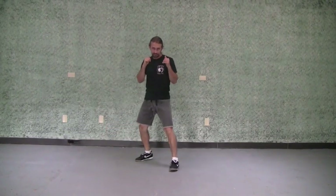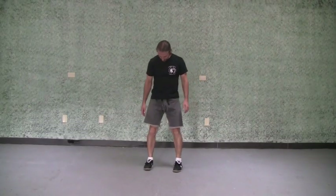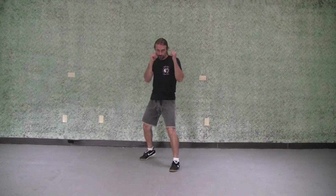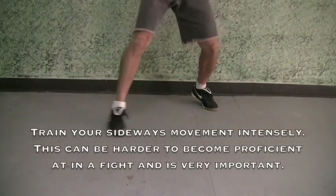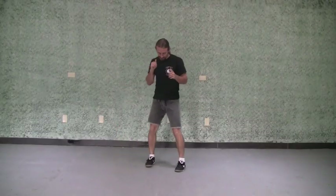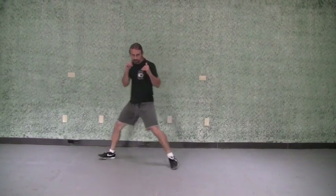Move number four is the opposite of move number three — we're moving to the right. So I'm going to move my right foot first. Always reestablishing that fighting stance whenever we go. My feet are staying pretty much shoulder width apart when I'm in my fighting stance. It doesn't matter which foot's in front — my right foot is going to move first. From a right lead I step this way; from a left lead, I step this way.